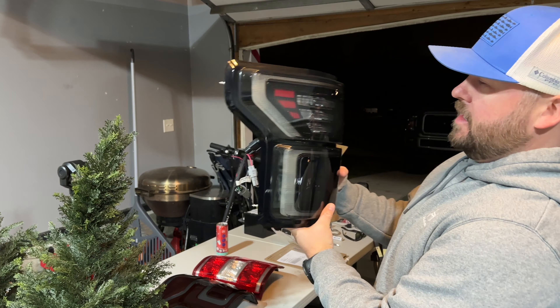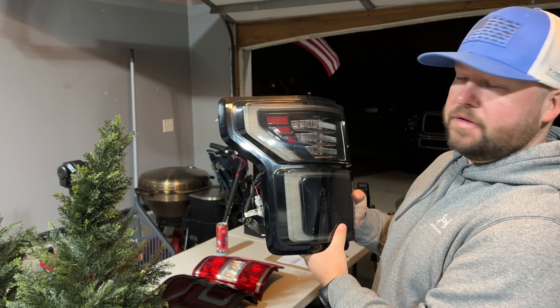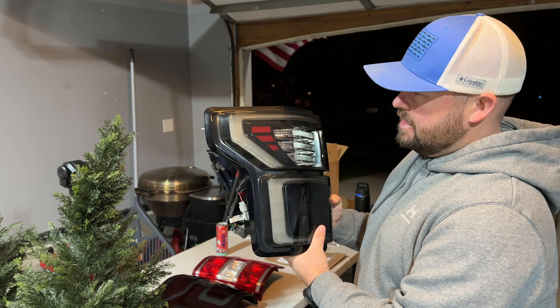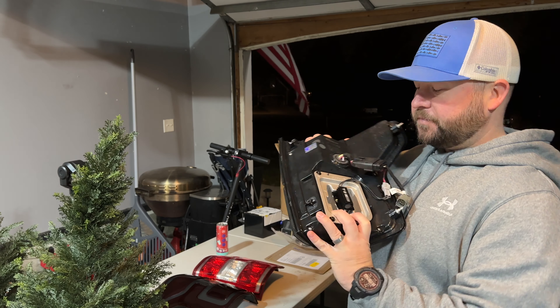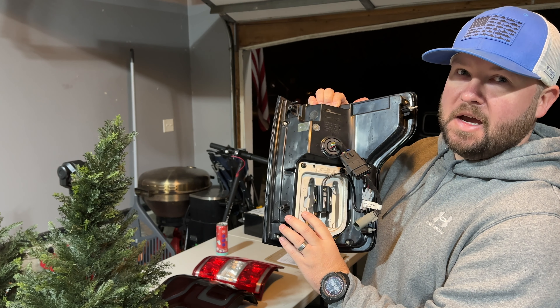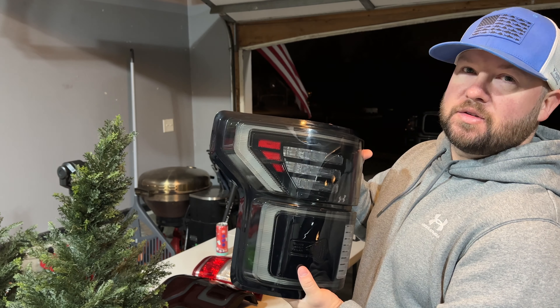Right here we have the Morimoto — I think they're the XB's — this is the smoked version. It's a little higher-end light, about the nicest taillight you can get in my opinion. The weight of this thing alone tells you it's really good quality. As a watch, knife, and pew-pew collector, more weight doesn't always mean more quality, but in this case I think it does — this thing is stout.